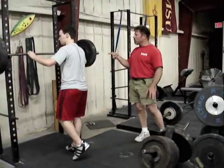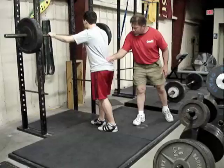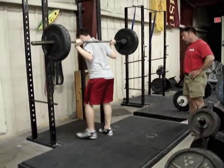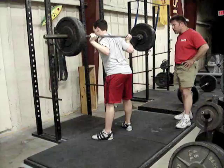Get out from under the bar again — same thing. I want you to not think about lifting the chest, but think about shoving your butt up. Don't worry about your back incline — just worry about driving that up the whole time. Elbows up, keep your chest up but look down, because that's going to enable the hip drive to take place.